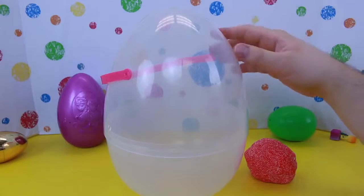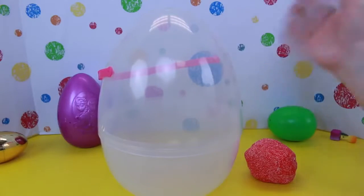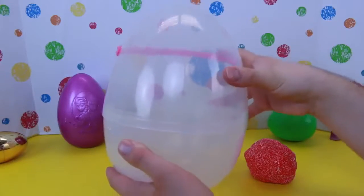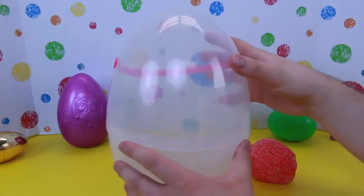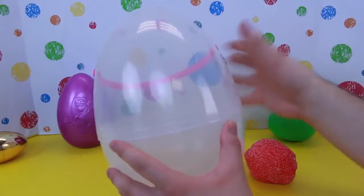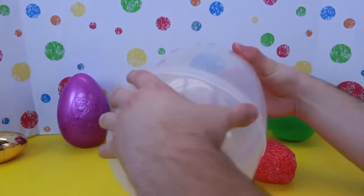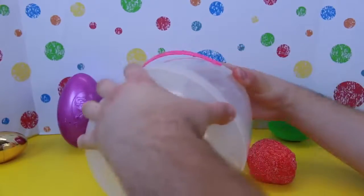My day is starting off amazing because I got two brand new Shopkins that we don't have. So now let's start making this giant kinetic foam egg. You've got to start with a giant egg like this — you can find them in the stores right now for Easter. You want to find a pretty good size one; this one is probably about a foot tall. Let's open it up.